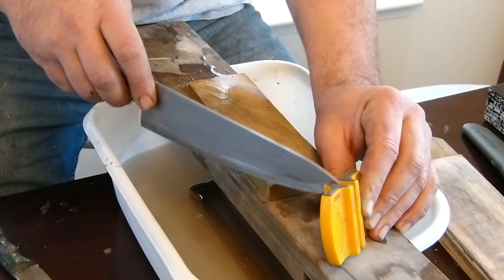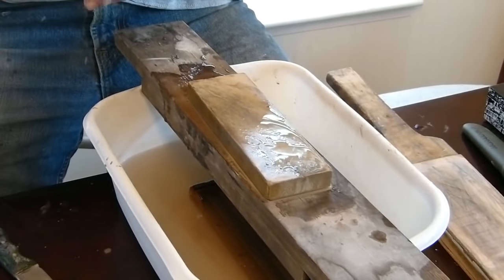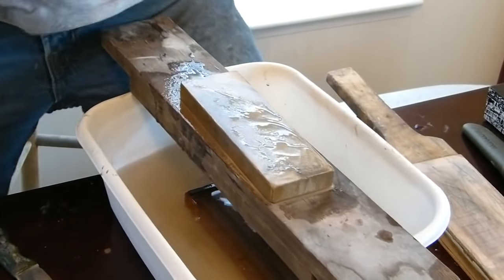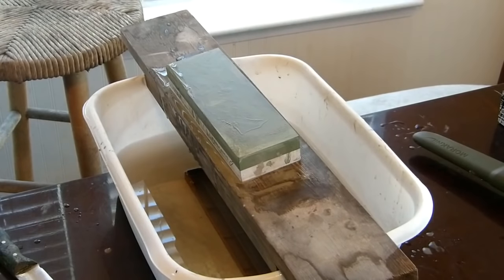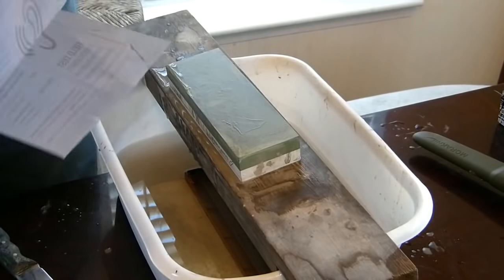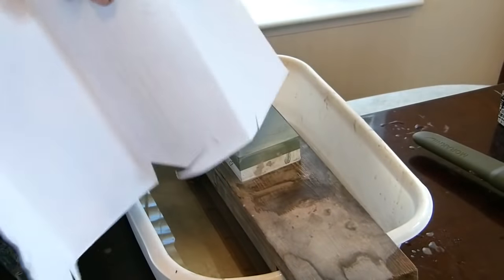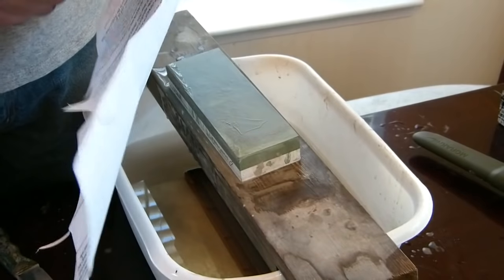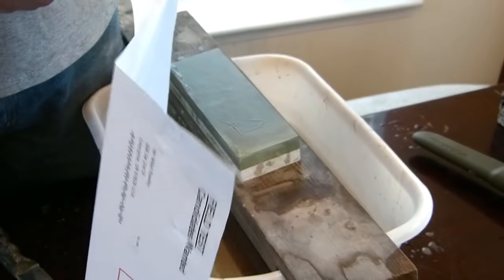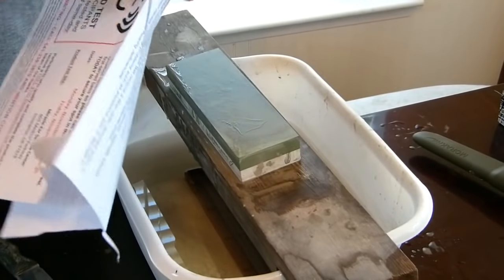It's got a little bit of resistance right there — that's probably where I hit that bone. Let me find a piece of paper to prove that it is kind of sharp. Here we go. I'll double it up, see if we can cut double. Yeah, it'll do her.